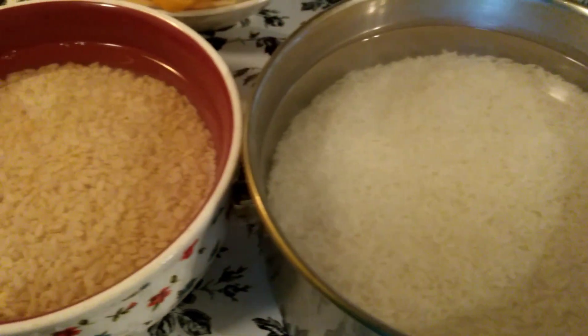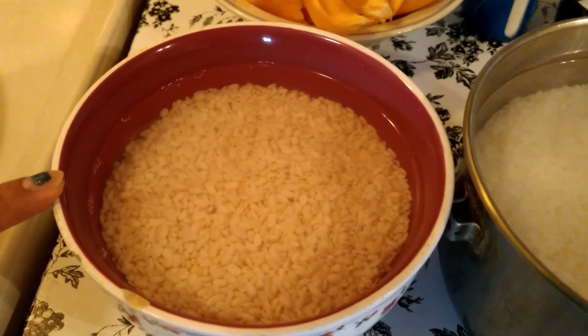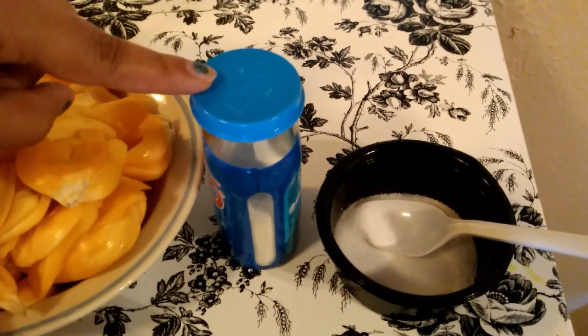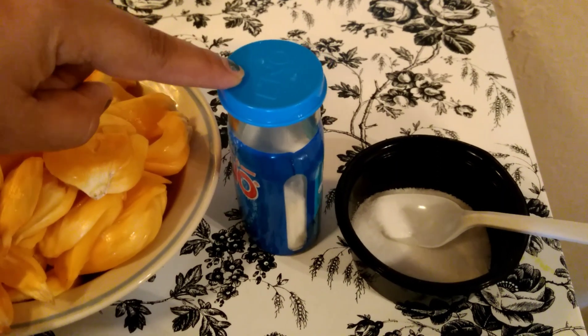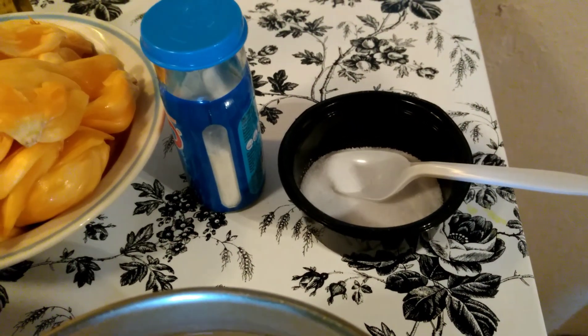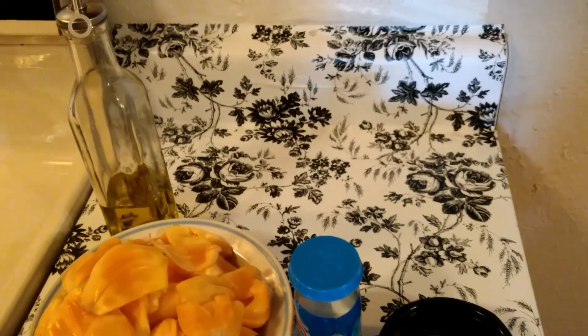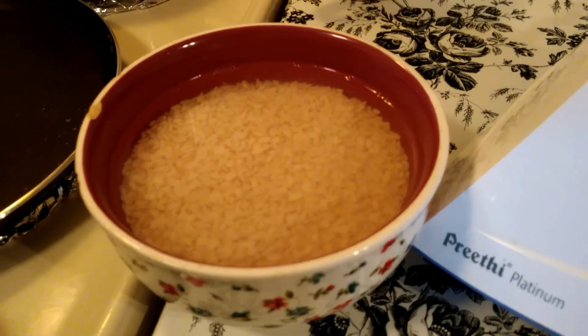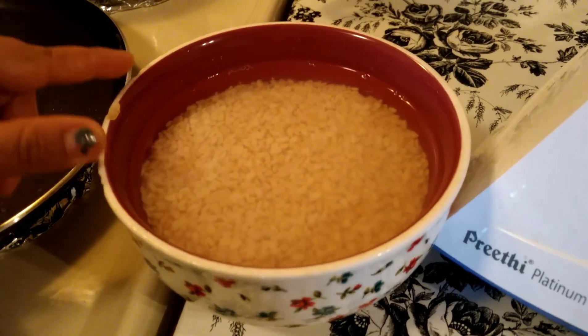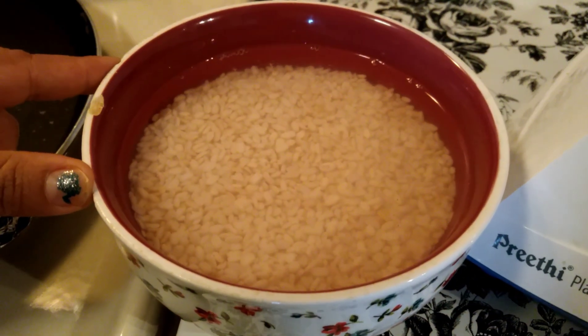This is black gram, or urad dal — 1 cup. I'm preparing this dosa instantly, so I'm using fruit salt, or Eno salt, and oil. The first step is preparing the dosa batter, so I have soaked the black gram and rice for around 3 hours.